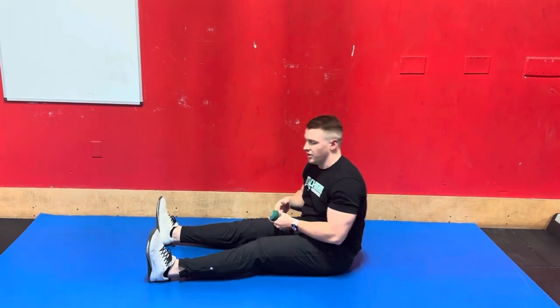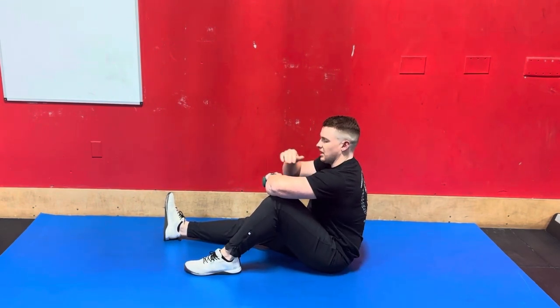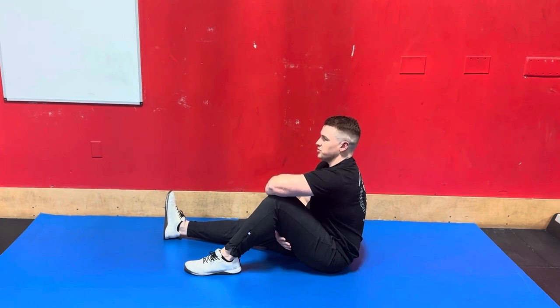Once we've completed our set there, we're going to swap hands, switch legs. Again, knee bent, elbow resting on the knee at shoulder level, hand starting as low as we're comfortable going, and then slowly up to neutral and slowly return to the start.